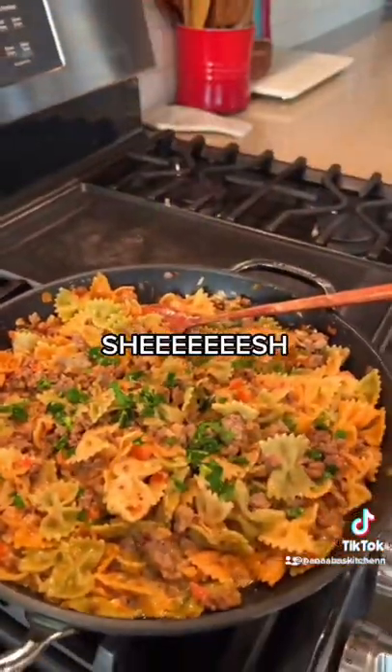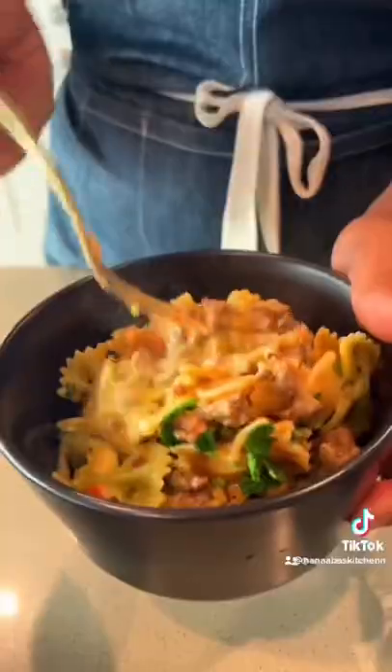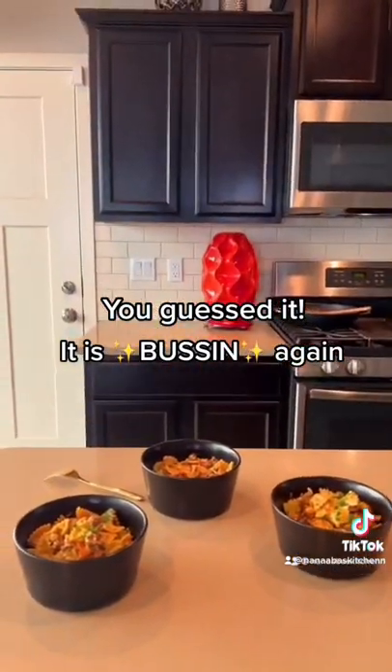And shoot! You guessed it, it is bustin' again! Ha ha ha!